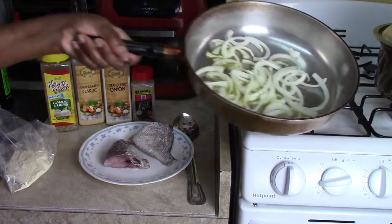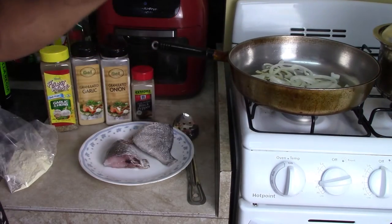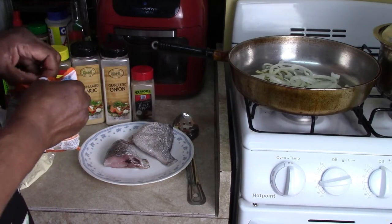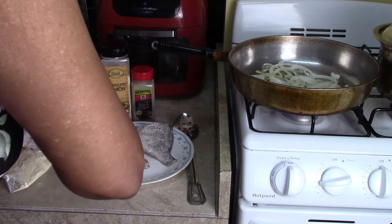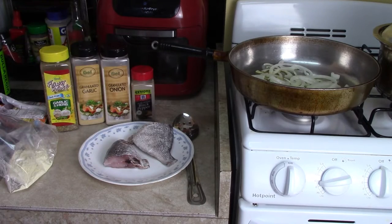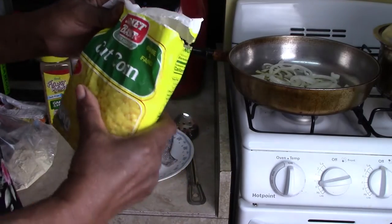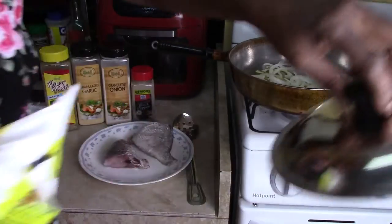Here you can see I have some sautéed onions already started, and I have my water already boiling for the ramen noodles. The first thing I want to do is drop into the water some corn on the cob — about a half a cup of corn — where the ramen noodles is going to go.